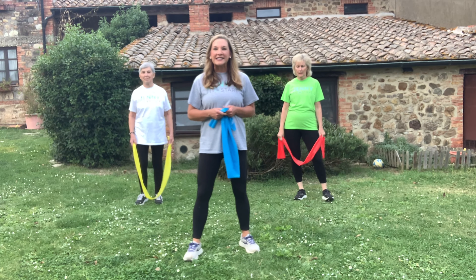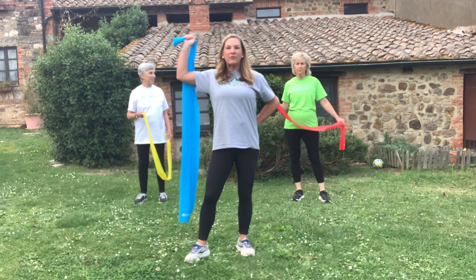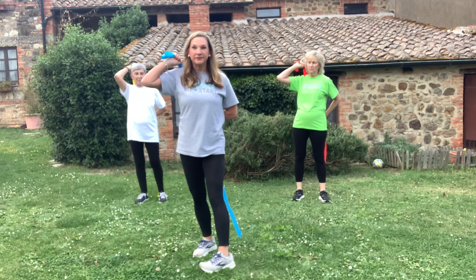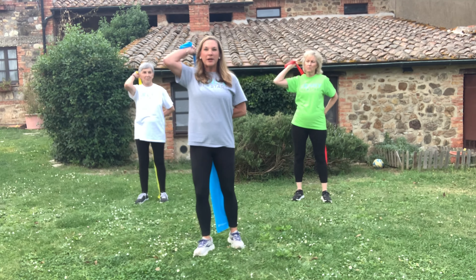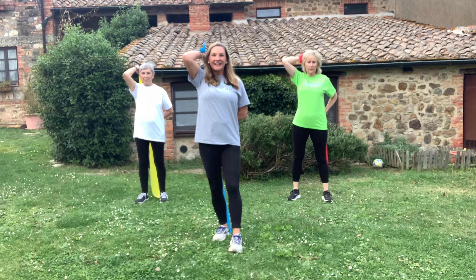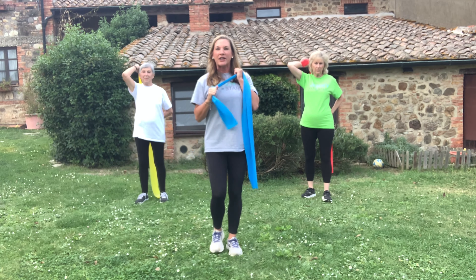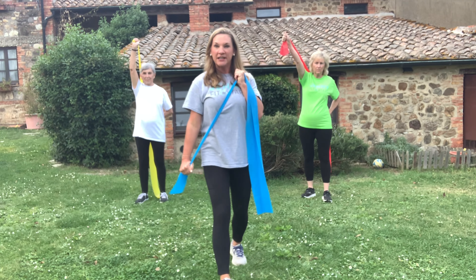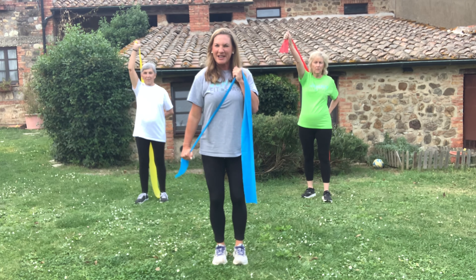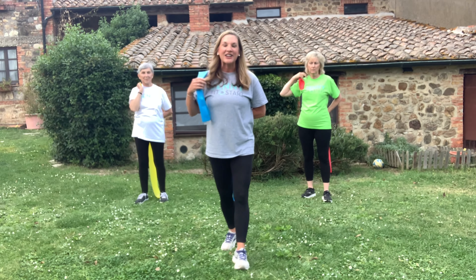We're going right into tricep presses — this works the upper back of the arm. Take the band in your left hand; with the right arm grab it behind you. My elbow is here, bum is up — we're going to push it up and then down. An option if you don't like overhead: just hold it and push down. Keep going for four more — and one.